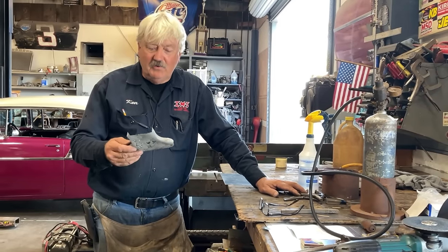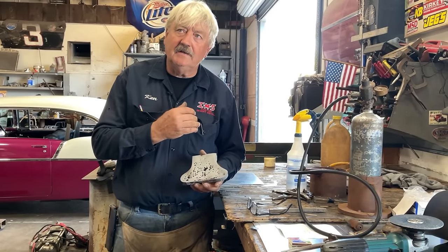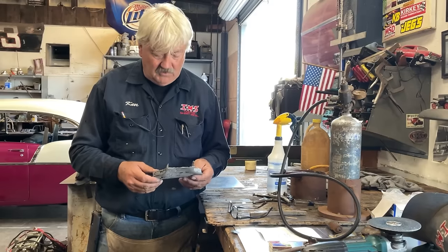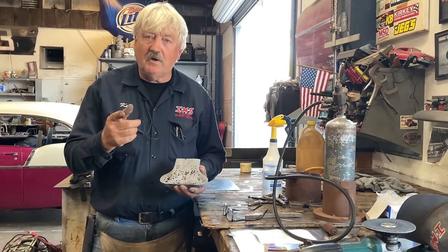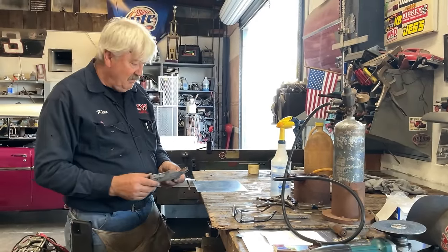We are restoring some of the letters on a sign that's around 110 years old. Today is 2023 and the sign is from 1913 - so around 110 years old. This is the bottom part of the letter. We want to leave as much of the original sign intact as we can, so let's show you how we're going to make the bottom of a letter.